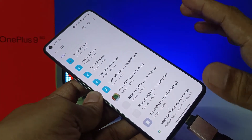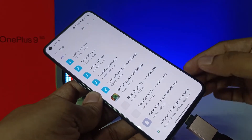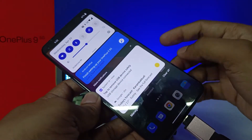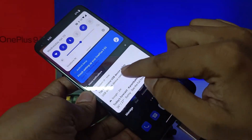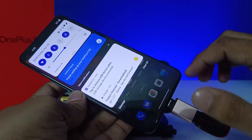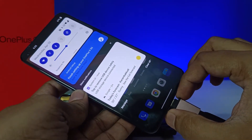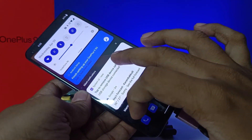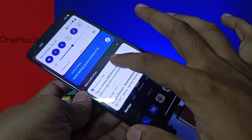You can use the same method to copy from internal storage to OTG as well. Before you eject the pen drive, you need to open the notification bar and choose 'Tap to remove.' If you don't do that, it will damage your pen drive or your phone. Make sure to click on 'Tap to remove' correctly.